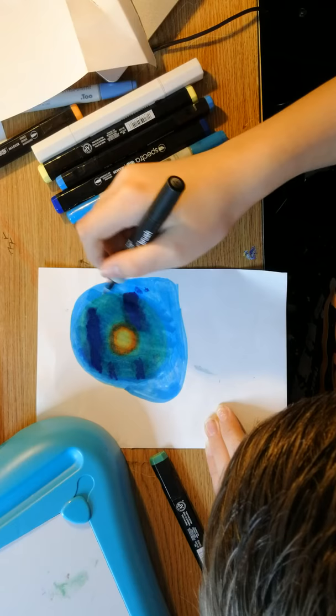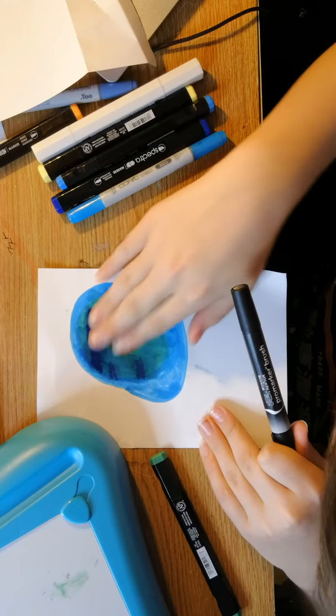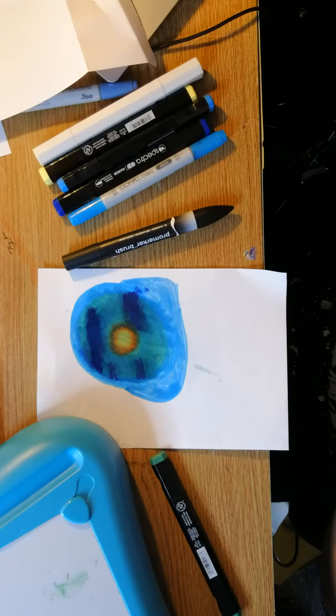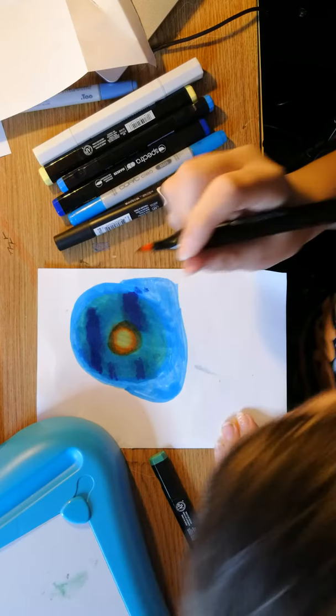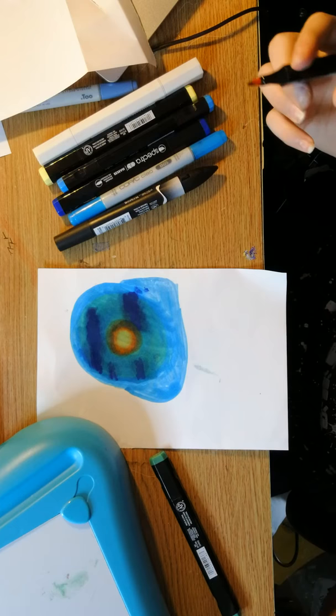Bob Ross: 'Now we have the sun, the indication of some rays coming out, and some happy little clouds — that easy. Now, major decision — where's our water line? We'll use black, a little green, a little blue, a little white. I don't want this water too...' Sorry Bob — happy mistakes, right? And big decision time — maybe our waterline is right along here.